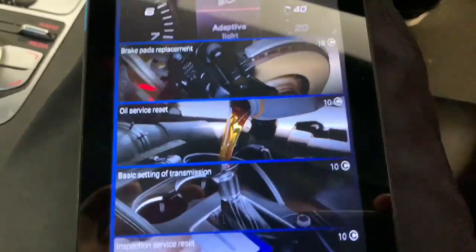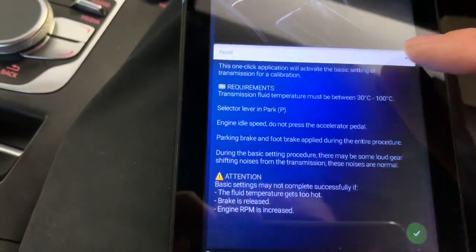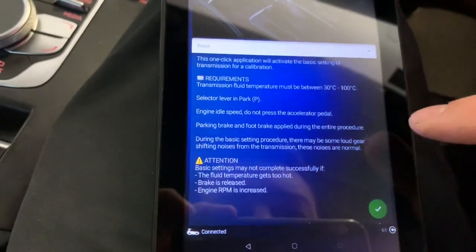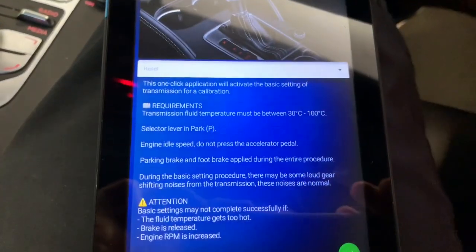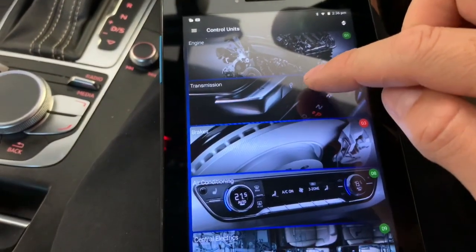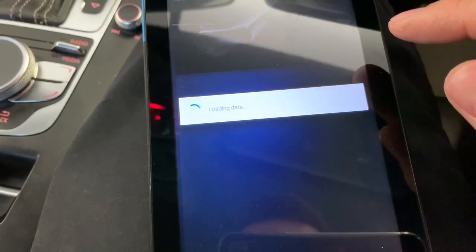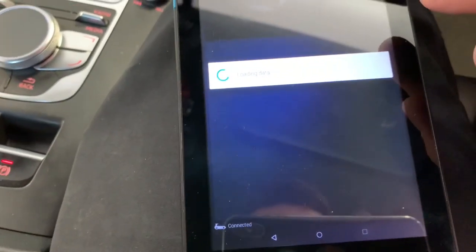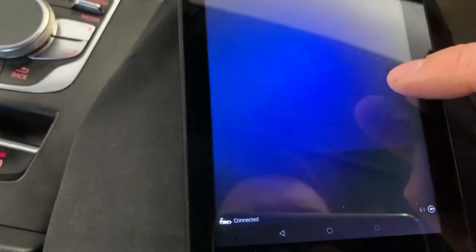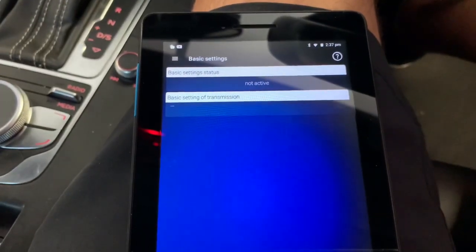It's not even letting me do it through the app, so we'll do it the other way and go the coding route - the old-fashioned way, not paying for apps. Under control units, go to transmission, then basic settings - basic setting of transmission.